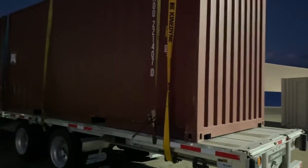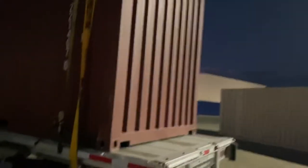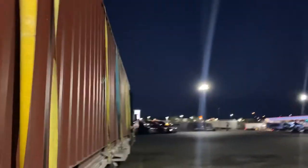This video is about how to tie down containers — it could be a POD container or a military container. I'm going to show you what I did in this case, and some of you may give me backlash for it and leave some nasty comments.